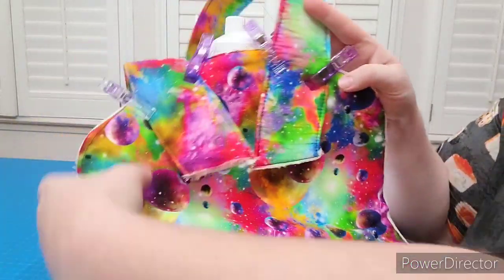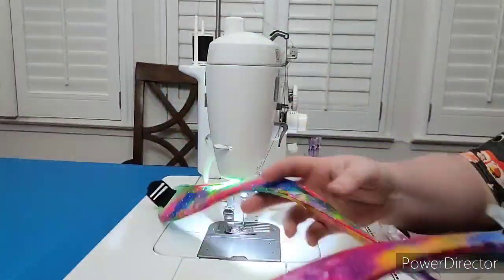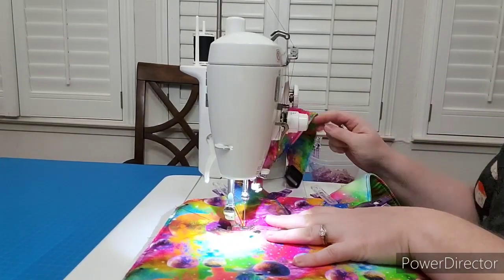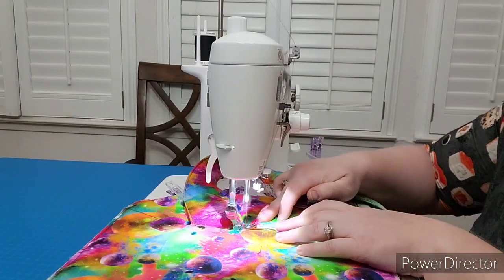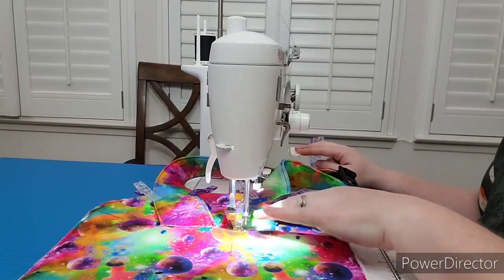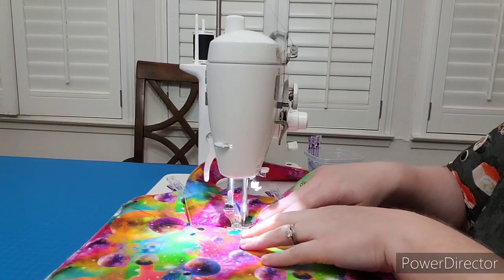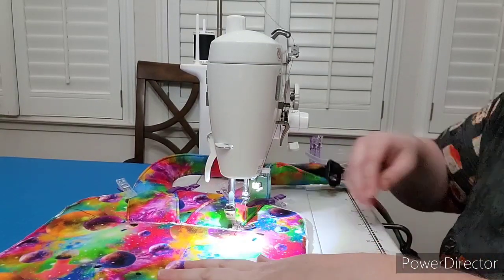We're back at the machine and I have my straps here. I've pinned them with these big ones — I find that it helps keep them in place while I'm trying to sew them on. So you want to sew your straps three or four times back and forth within that inch and a half here. You can sew them back and forth to keep them in place. I don't like to go right on top of the next line — I like to move over a little bit. Those straps will not be moving.